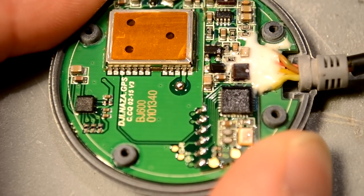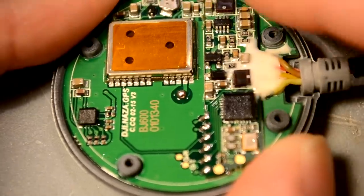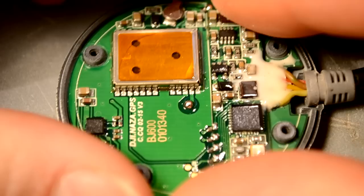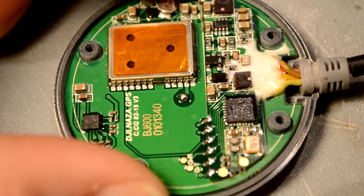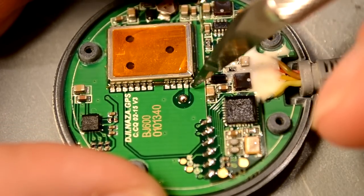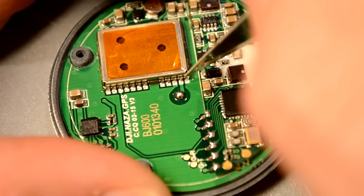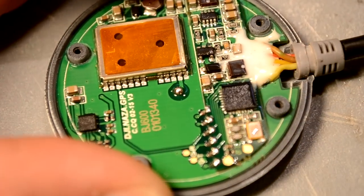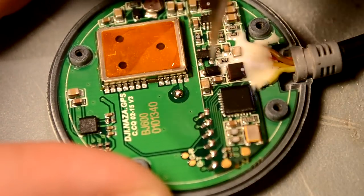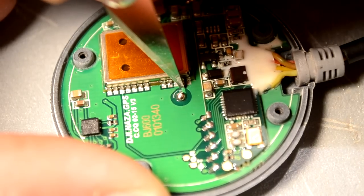Now the next thing we have to do is make two modifications. First, we need to find the trace coming off of pin 11 on this guy, which is the GPS receiver. It'll be the trace that goes right to the GPS antenna. We need to — as creepy as it sounds — cut that trace. This is kind of the point of no return, so if you're not ready to connect those back up, don't do this mod.